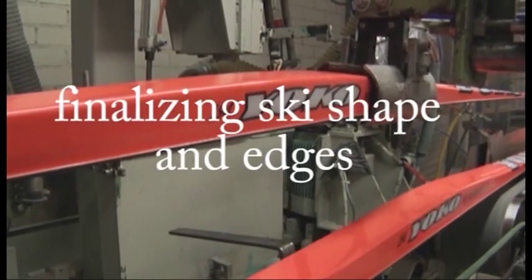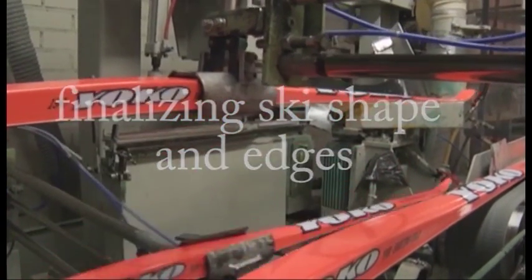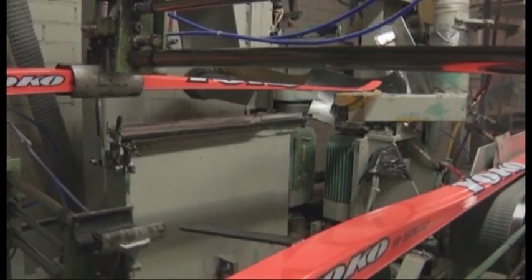After lamination and pressure cooking, skis are ready for the final phase of manufacturing, where the tip and tail parts are finalized and the base is printed.